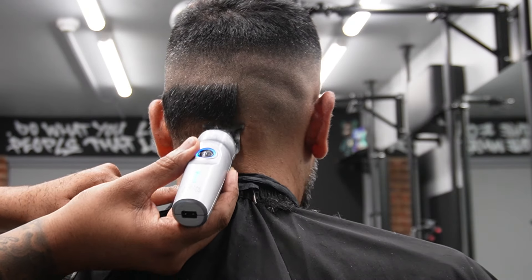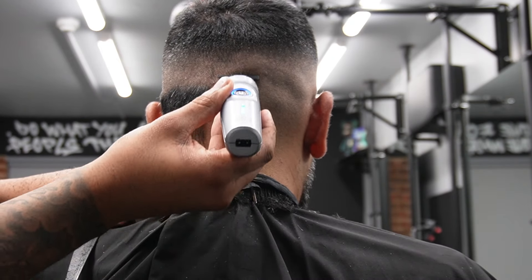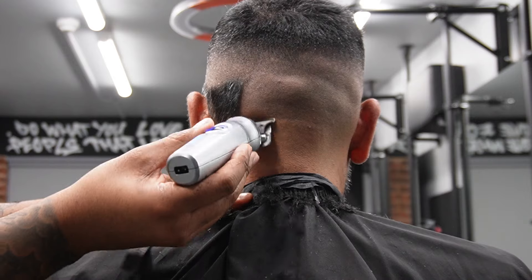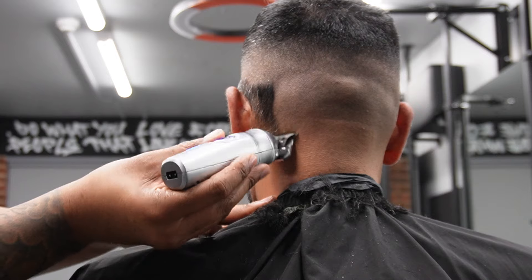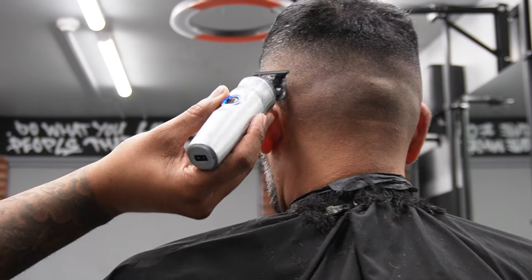So we're just cleaning up the side of my boy's hair right now — he's got pretty thick hair texture. And as you can see, it's cutting through his hair nice and effortlessly. This blade has not been zero gapped, and one thing I love about it is that lovely crunching sound. I'm sure a lot of you guys love this sound too.